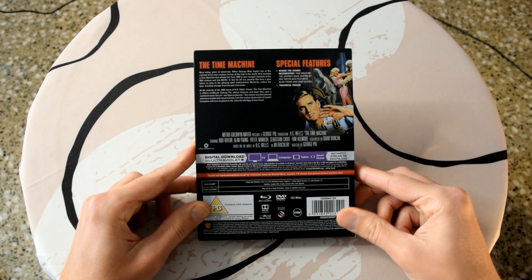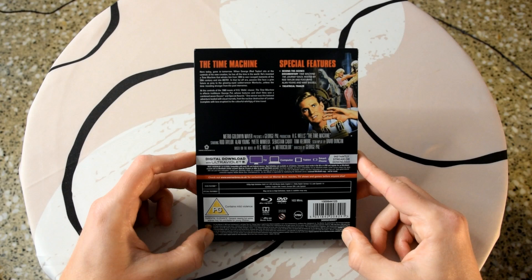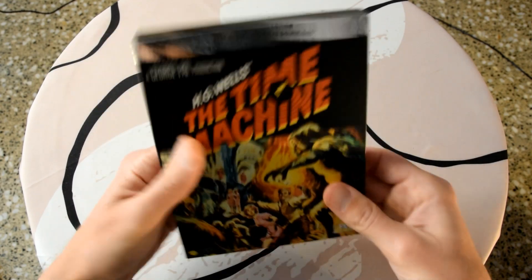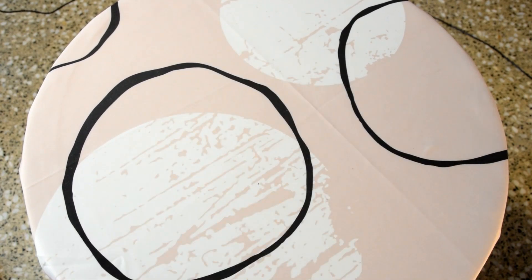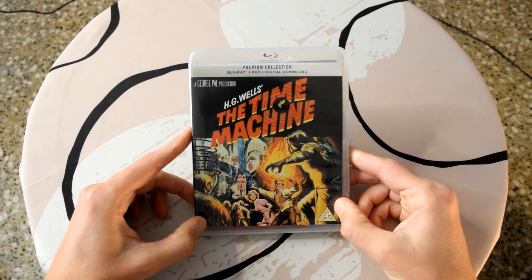On the back, as expected, there's a synopsis and special features which I'll write down below, plus the typical information. So yeah, overall a really nice slip box — the front cover art looks really really nice.